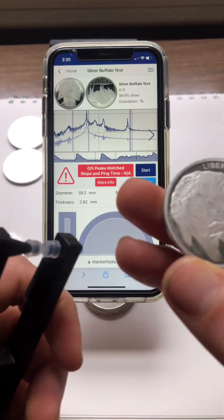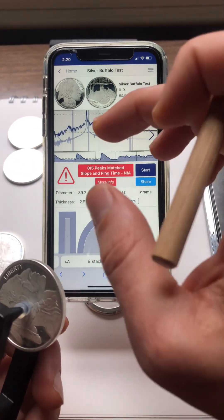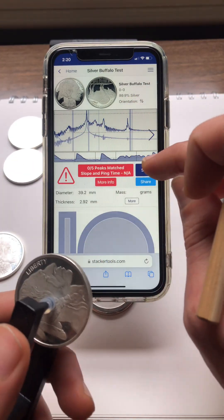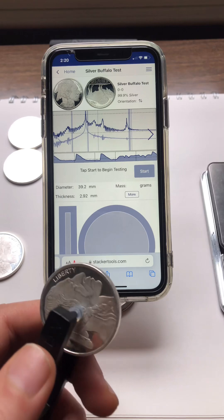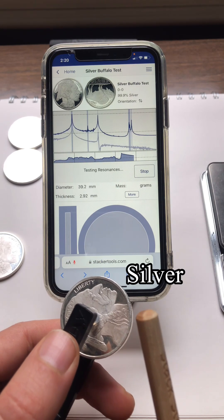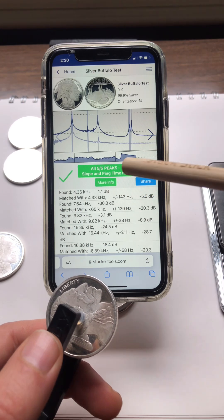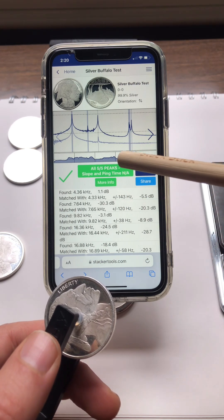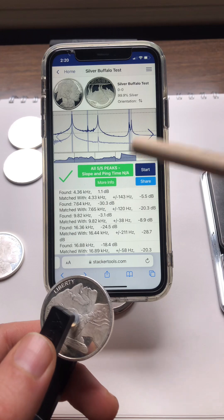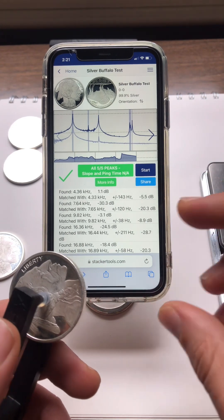Here's a real one — an authentic silver buffalo that was actually used in the calibration to set these frequencies, so it's definitely going to match. Put it in the pinger, hit start, and then tap it. You can see that all five of the five peaks were heard. Right now we're only listening for peaks — the slope and the ping time is turned off.